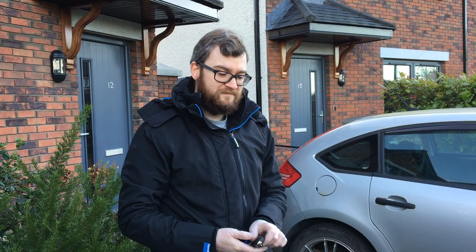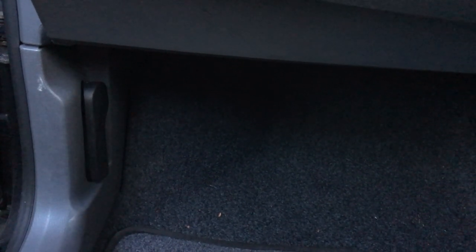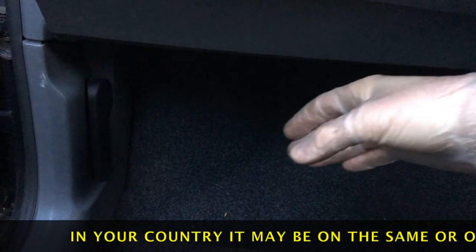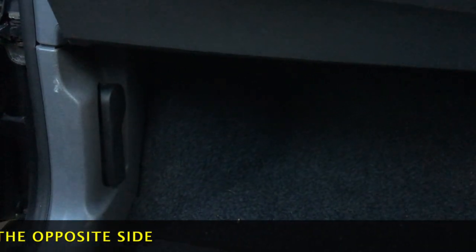First things first, you have to unlock your car to open your bonnet. So on this particular Seat Ibiza, this is a right-hand drive for the Irish and UK market. Japan, Malta, Australia and lots of other markets also have right-hand drive vehicles. But in this case the bonnet release is on the passenger side, so we'll pull it here and you can hear the bonnet open.